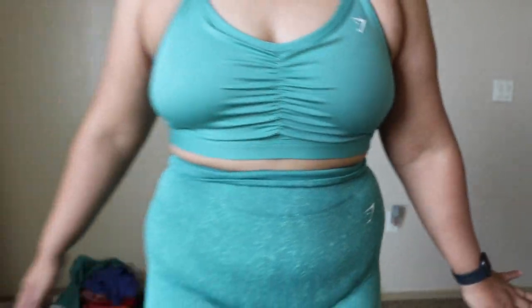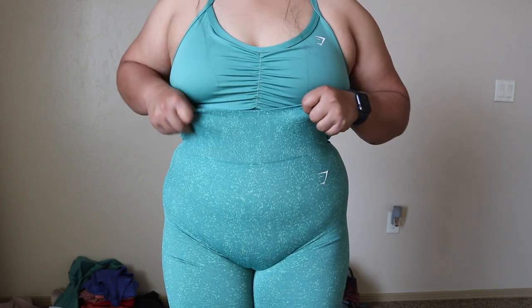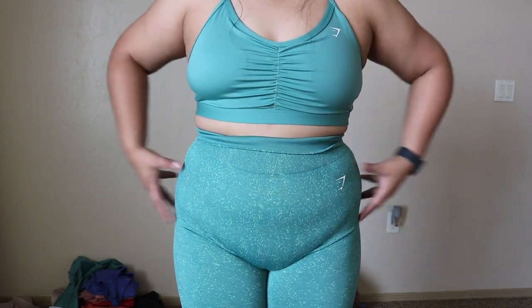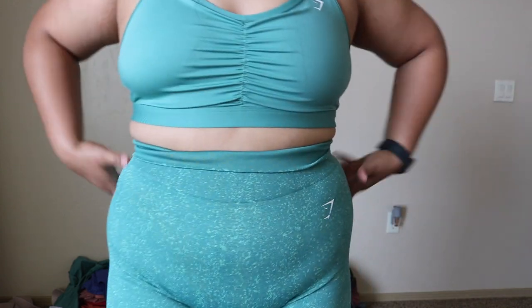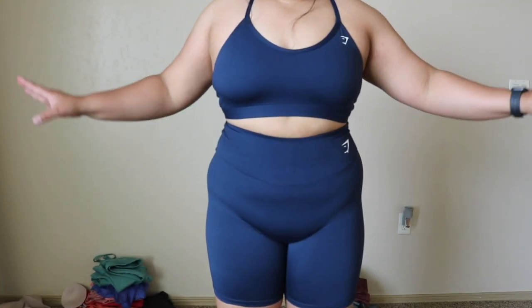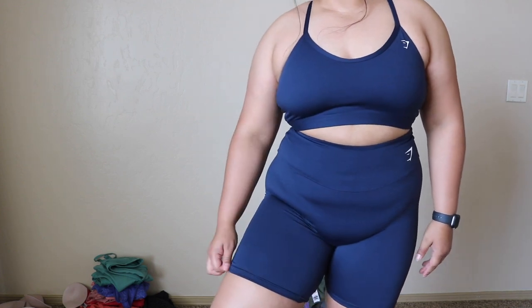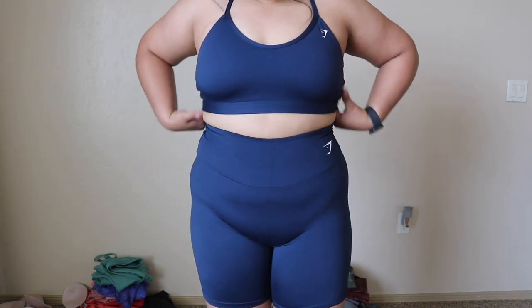This is the Rouge bra — they're really thick but once you have them on the only thing that feels restricting is the waistband. I don't think it gives me a camel toe, but I do have a big stomach and side area so I feel like it emphasizes that a lot. These do fit me like 7/8 length — I'm 5'3". This is just regular navy — the Training Collection V-neck bra and Training biker shorts. I really like these; they're really thin and breathable and the bra is really comfortable.